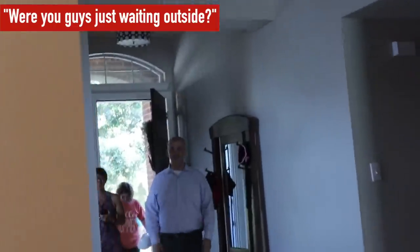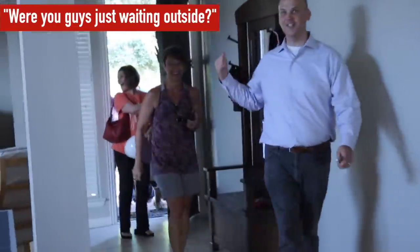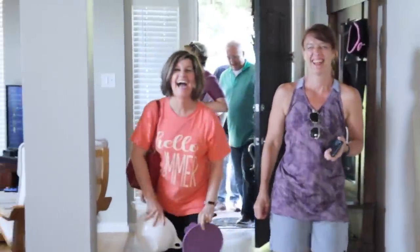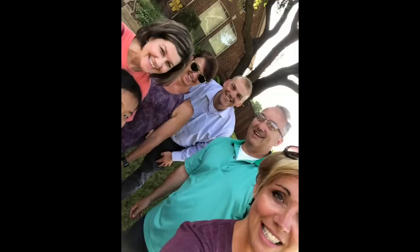Thanks for coming along to this point. I love you and we will see you in the next one. Are you outside? Oh yeah, it's just like the whole neighborhood's out there. Come on in. We took a picture and posted it on your Facebook page. Did you really? Holy cow.